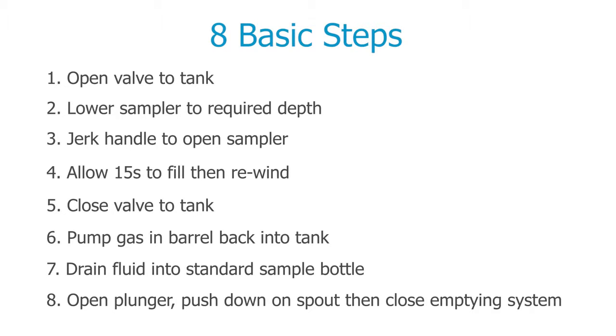This video will demonstrate how a spot sample is taken after attaching the MK17 winder.